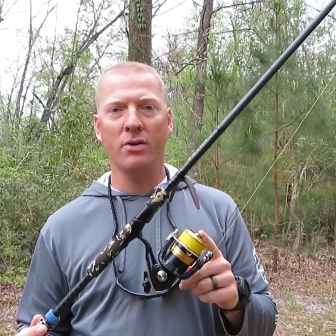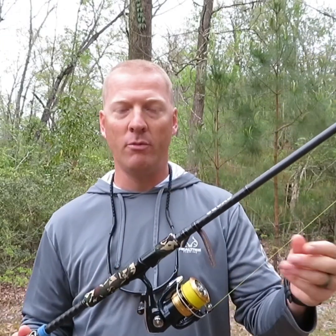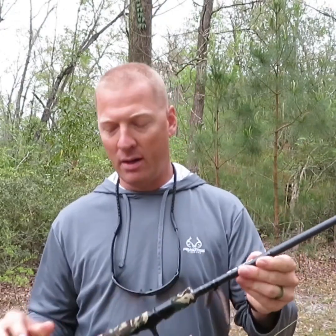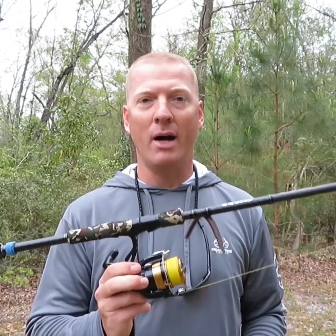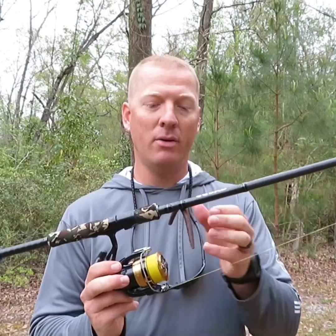A buddy of mine used my rods the other day at the pond just to see what he thought, and the first thing he said was 'oh my goodness, these things are incredibly light.' I've also got a 7'1" medium spinning rod with a 2500 series Daiwa reel on here, 20 pound braid to an eight pound leader. Depending on what I'm doing — right now I'm throwing a weightless worm — I'm using an eight pound fluorocarbon leader. For drop shot I'll use eight to ten pound, and if I'm stepping up I'll step up my fluorocarbon as well.